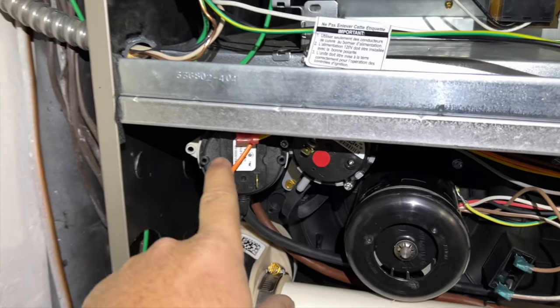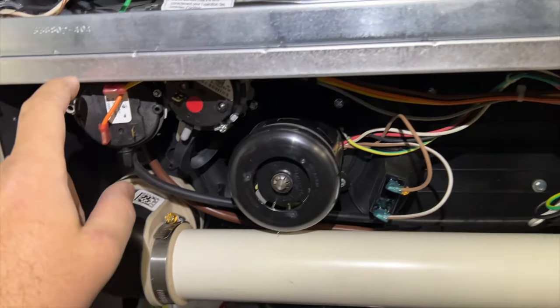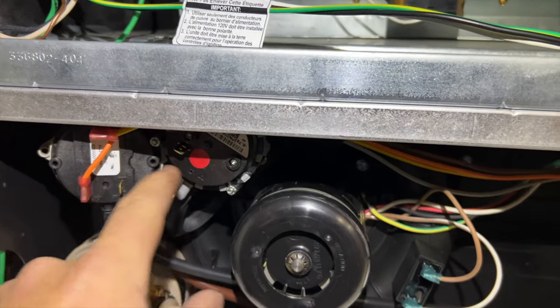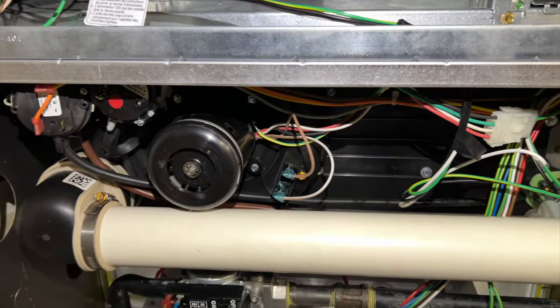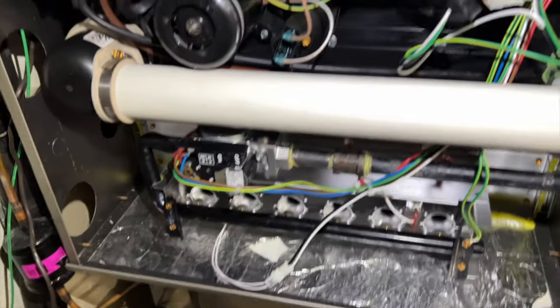Looks like somebody's bypassed that stuff. I do have an OEM one, so we're going to pop that in and see what's going on. Here's the thing - it's in there, and that's going to totally deteriorate over time. Let's go ahead and kill power, get this new one installed, and see what's up.